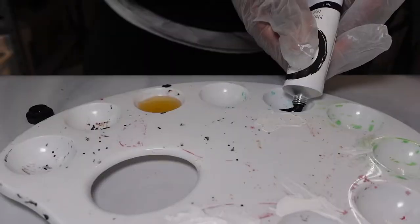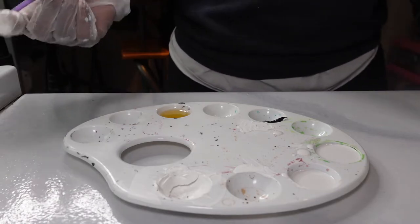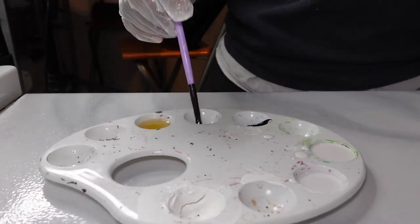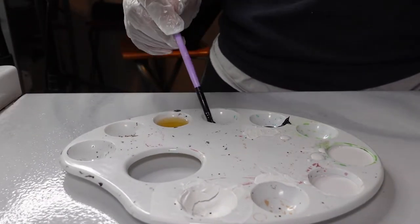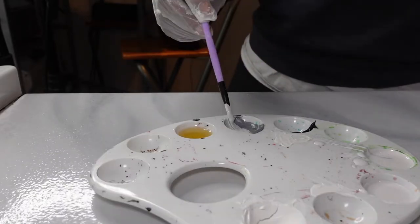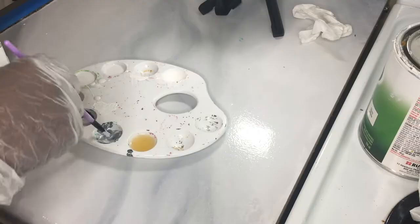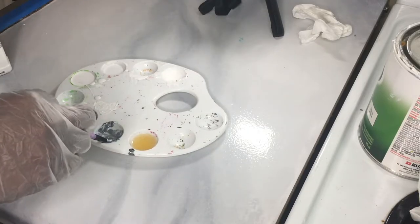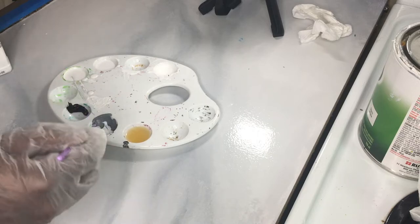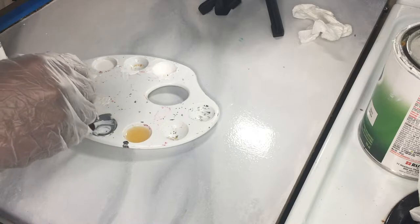In this step, I will be mixing the linseed oil with the black oil paint and the epoxy, mixing until I get a couple of different shades of gray for the veining. I was able to mix three different shades of gray, and that will give it some real depth and dimension.